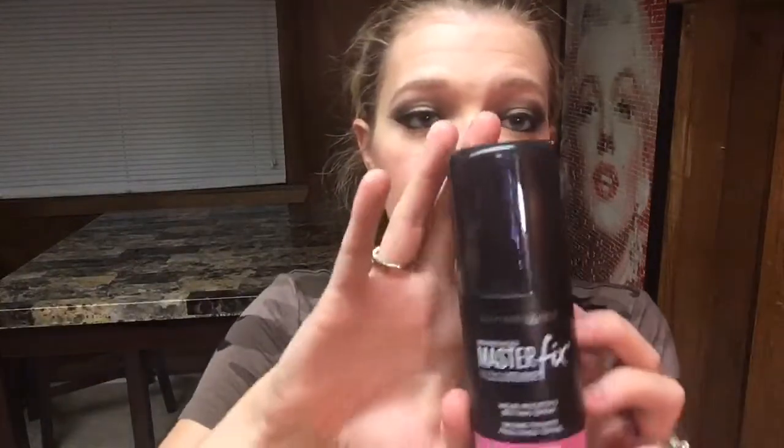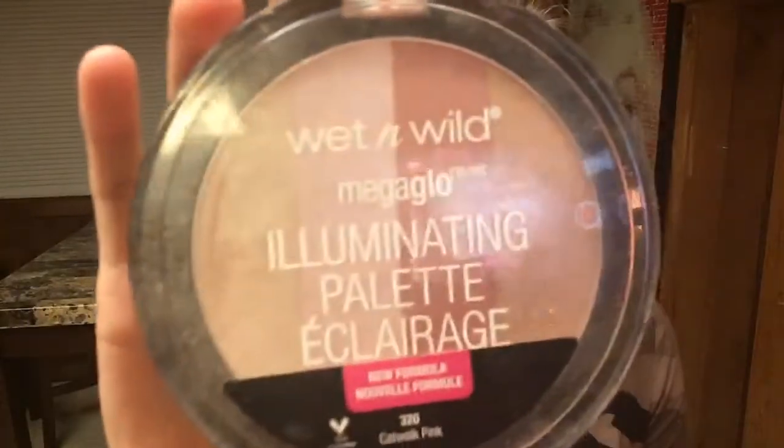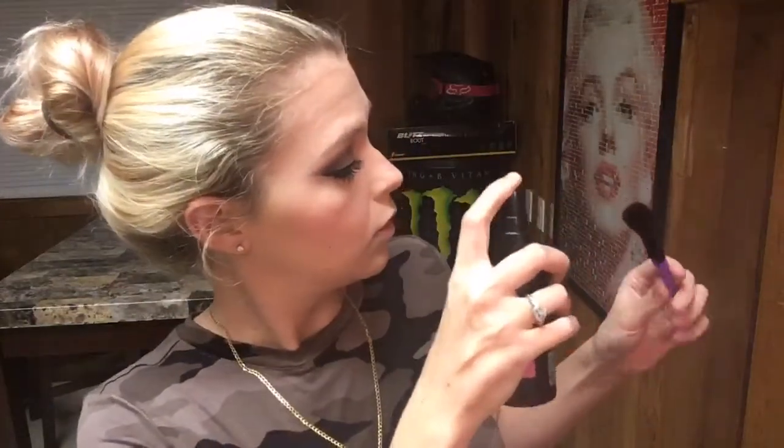I'm going to try this Maybelline Master Fix Wear Boosting Setting Spray — shake it up a little bit. Now I'm going to be using this Wet n Wild Illuminating Palette, and I'm also going to spray my brush so the product sticks on a little better.